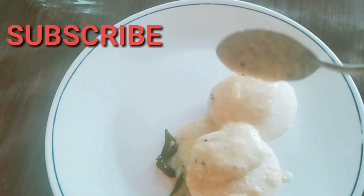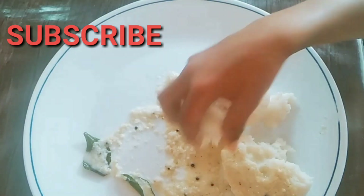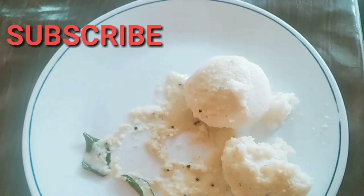If you like this video, please like, share and subscribe. Thank you for watching!